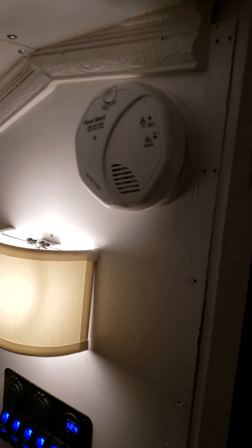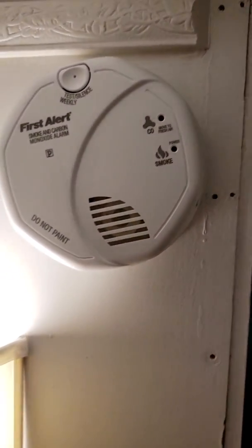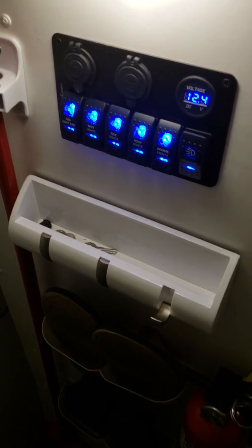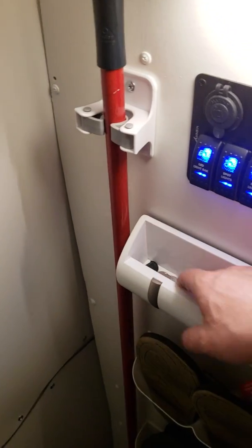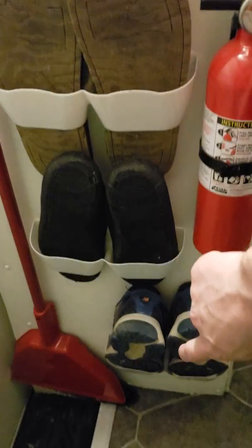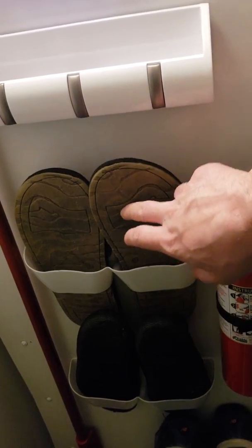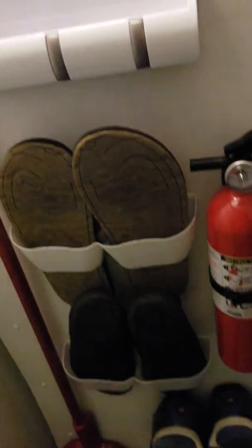I put a smoke detector and carbon monoxide detector in here — it's a First Alert. These are little organizers where I can hang keys or whatever else I want. I have a shoe organizer with three different sections going down — so if I step up in here and my shoes are dirty, I can clean them off and store them so I don't keep tracking in mud.